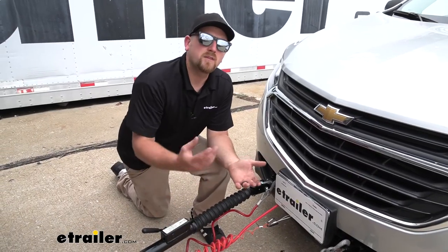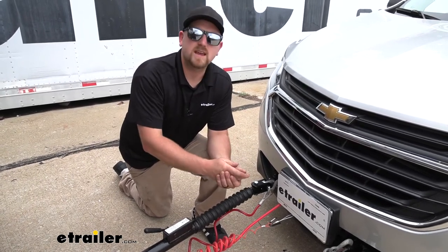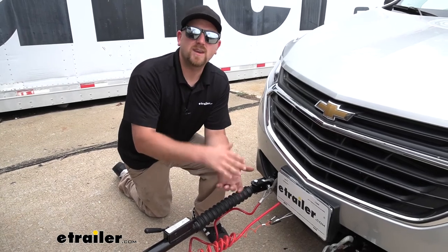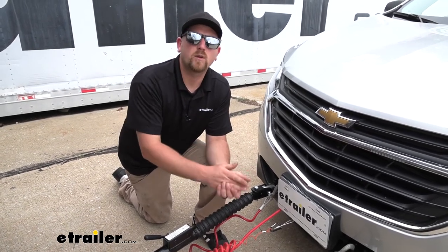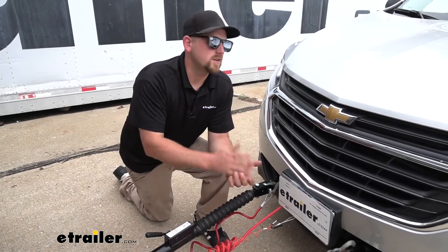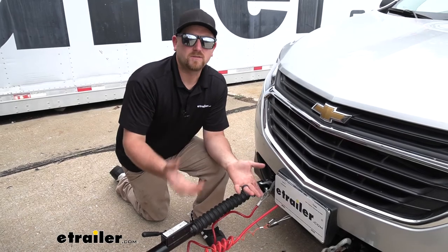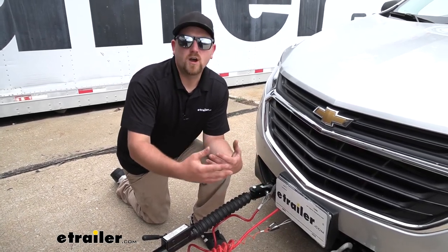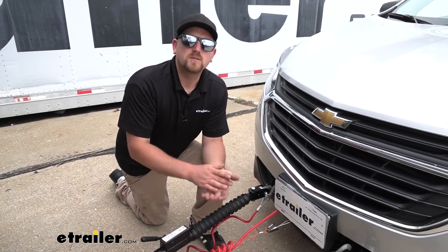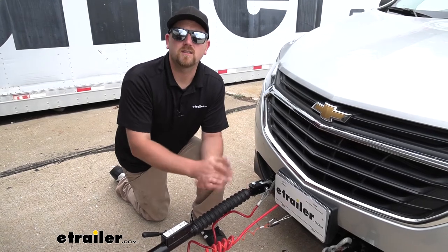At the end of the day, this is probably my favorite permanent style braking system with how easy it is to operate and how reliable it is. It's a braking system you really can't go wrong with — it's just going to make your life that much easier whenever you're flat-towing your Equinox. As far as the installation goes, it is pretty involved. There's a lot of different wires you need to run and components you need to mount up, but as long as you take your time, you should be able to get it done. Let's go ahead and do that together now.